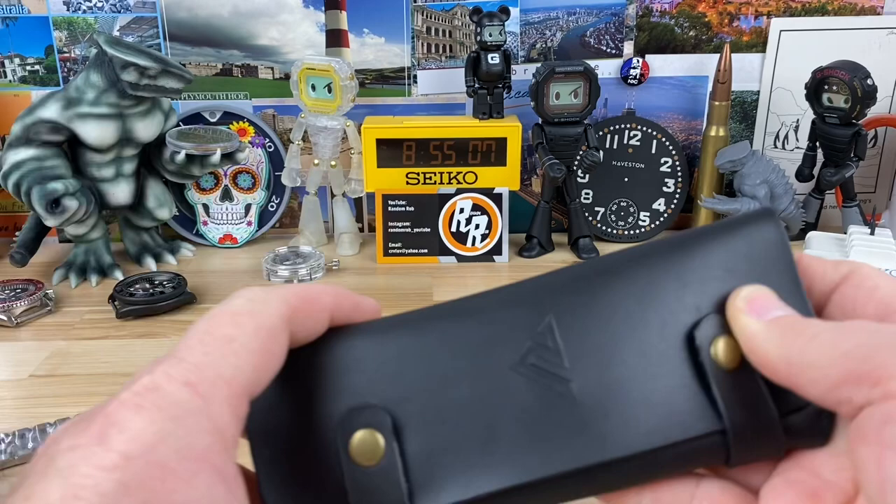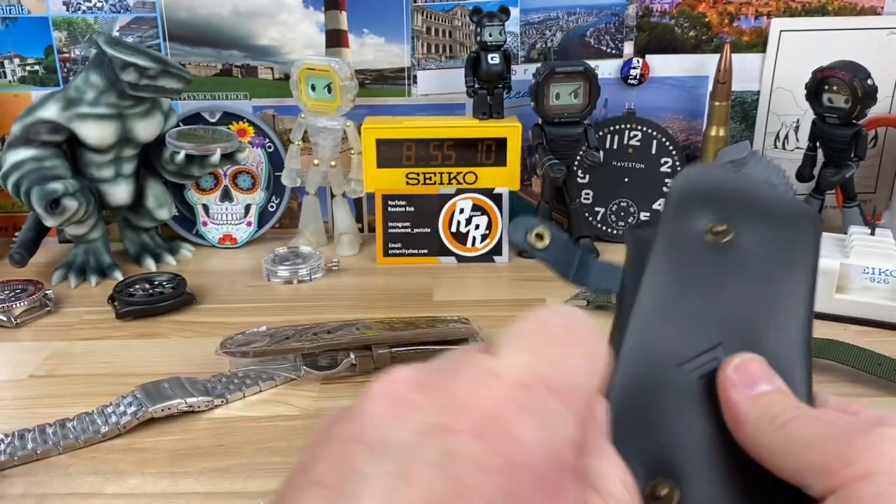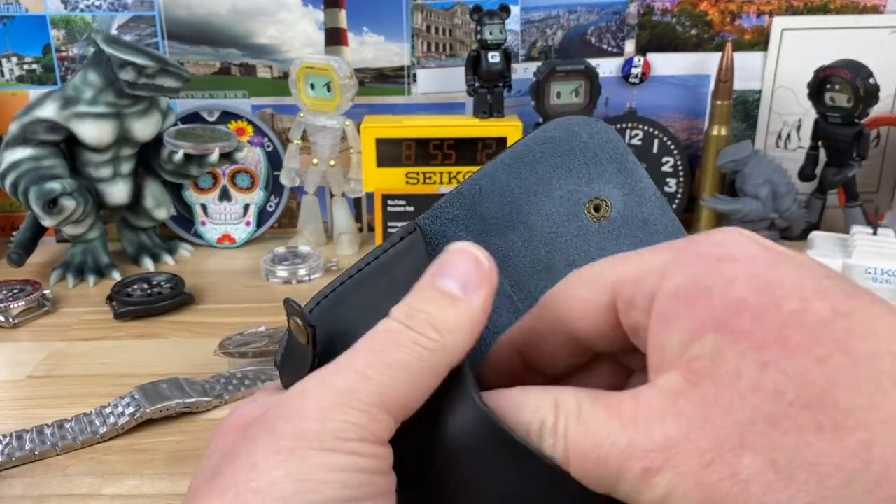You guys recognize that logo? I'm not super familiar with that logo — of course it'll be in the title. I just chatted with him not too long ago. He said he was going to send out this new model. It looked pretty cool. He showed me a picture of it first.